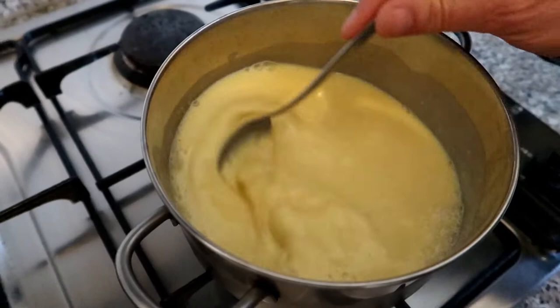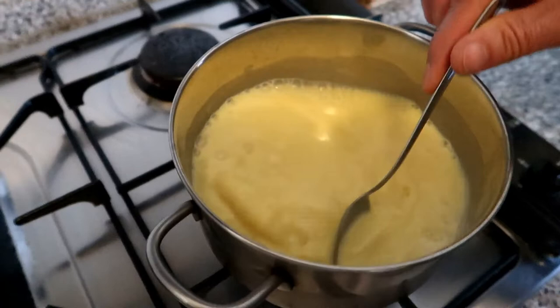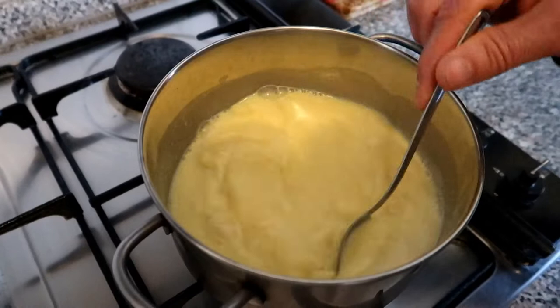Okay guys, let's cook it for about 10 to 15 minutes. Keep stirring.